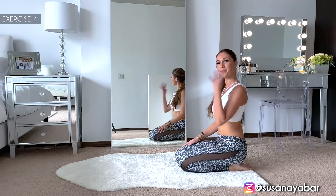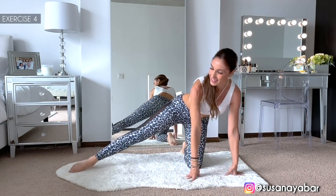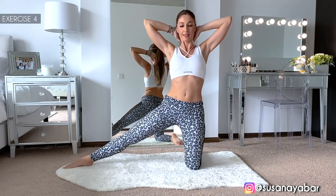4th exercise — stretch one leg, hands at neck height, and contract your waist sideways.